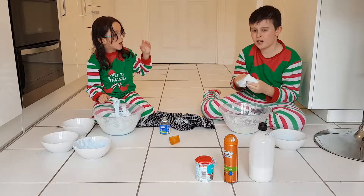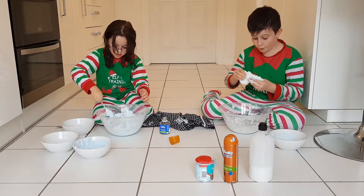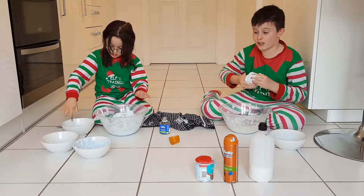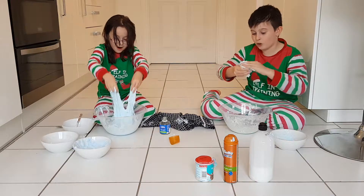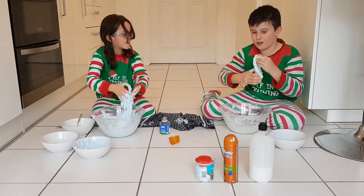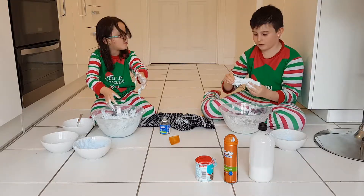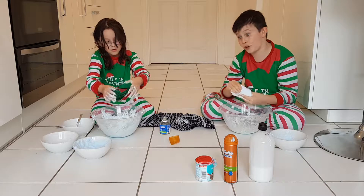We put it in the container and the day after, all the borax solution starts seeping out. The problem with slime is, all the borax solution after a day starts seeping through. So when you open it — make sure it doesn't get on clothes, because I've done that before.